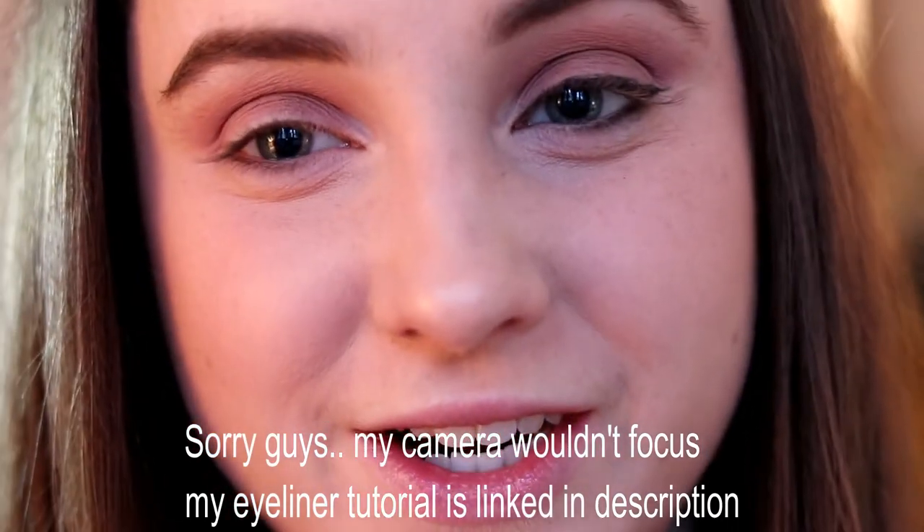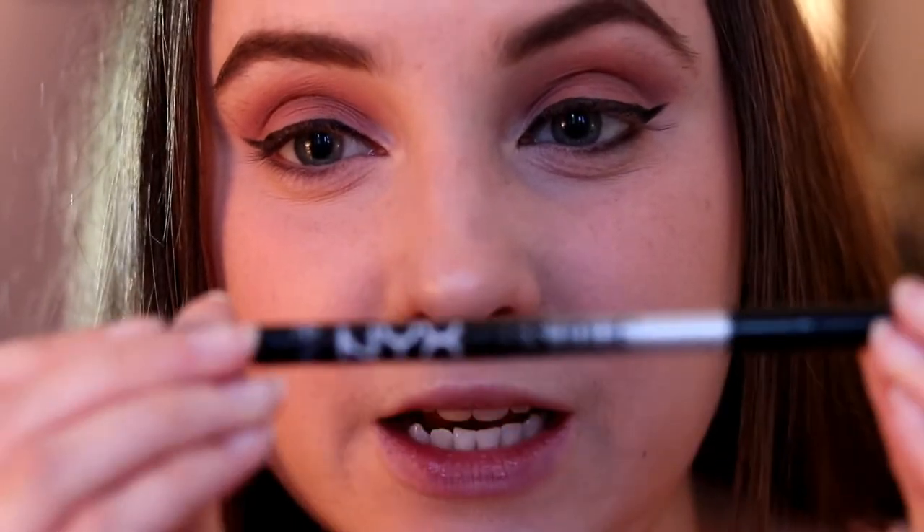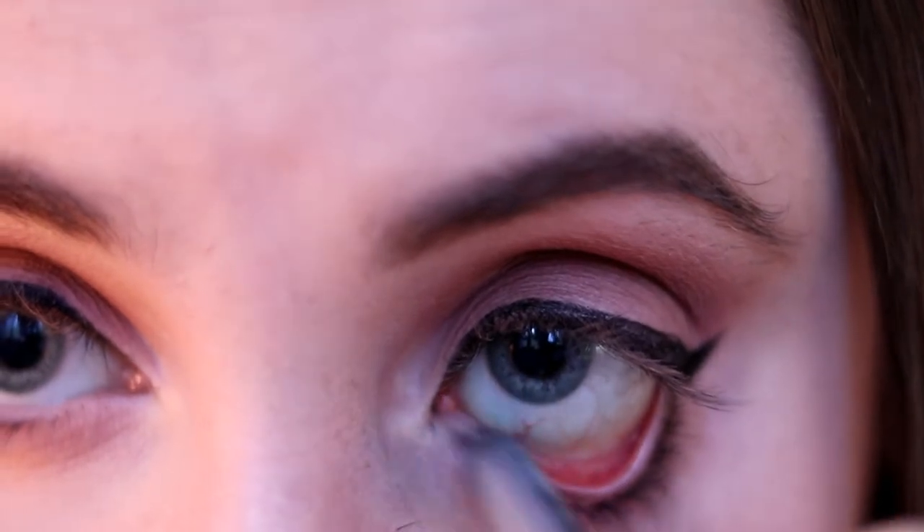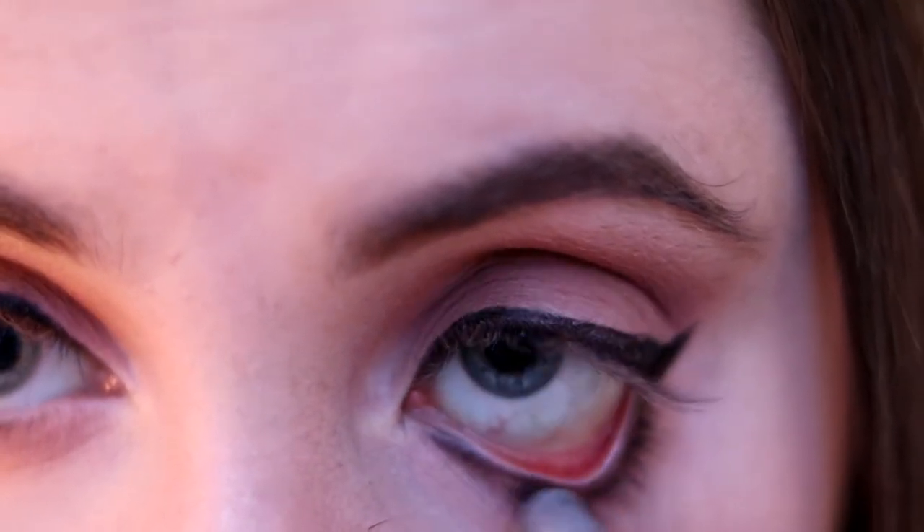I'm going to skip to when my eyeliner is done. Eyeliner is done as good as it'll be today — I honestly don't have the patience to film it right now; I tried for about 30 minutes but my camera lens wouldn't focus, so I need to research how to fix that. I'm using the NYX Tres Leche eyeliner on the bottom lash line. Every single product I've used today is cruelty free and vegan — that's very important.